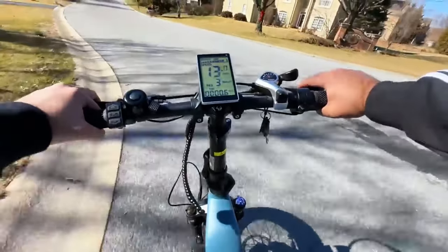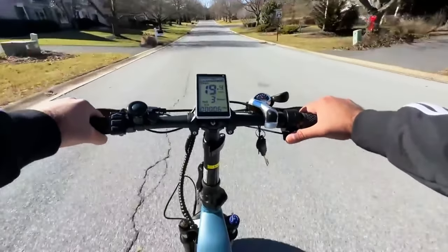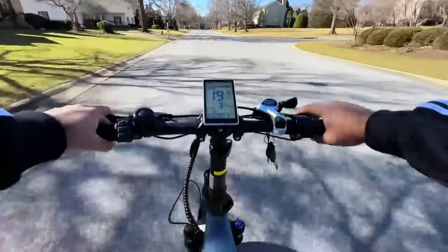The US version of the FF500 can go up to 20 miles per hour, which is for regulatory reasons, but I wish it did go up to 25 miles per hour like some of the other e-bikes we have tested here.